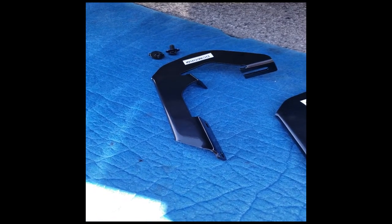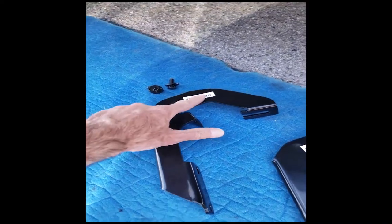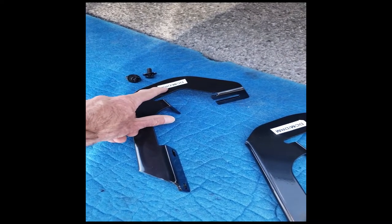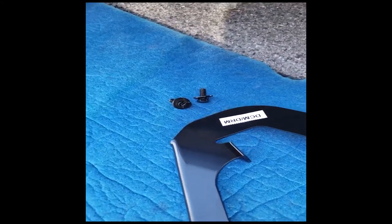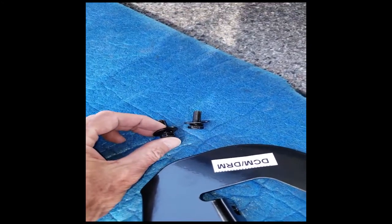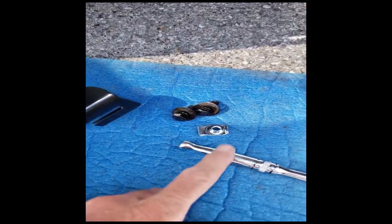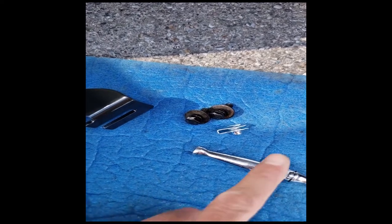Continuing the saga — this is the driver side center mount and driver side rear mount; they're interchangeable so you can use either one. I've got the bolt set up with lock washer and flat washer again. I still haven't put in a rear fastener on the number five hole back there, so we'll do the number two and the number five holes.